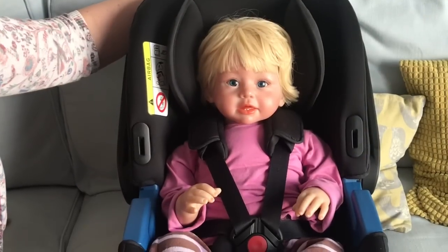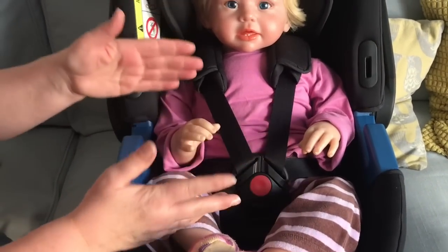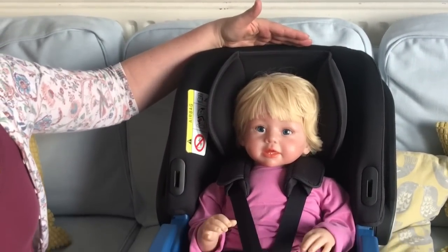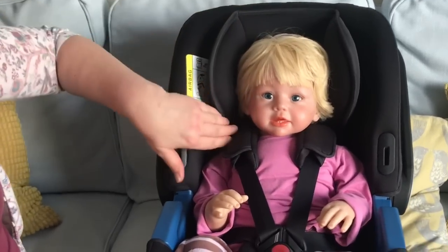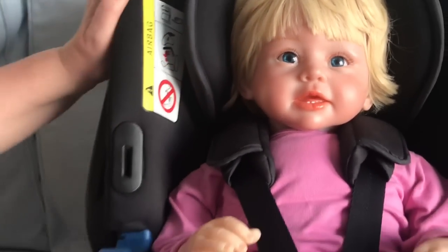I've now put the doll back in with the wedge removed. As you can see she's now sitting much further into the seat — deeper down, more upright — and she has more room above her head, so there's lots of growing room left. Because the wedge has been removed and she's sitting lower down, what has also happened is that the harness in its top position is now too high for her. So when you remove the wedge you usually also have to make the harness a little bit lower down again.